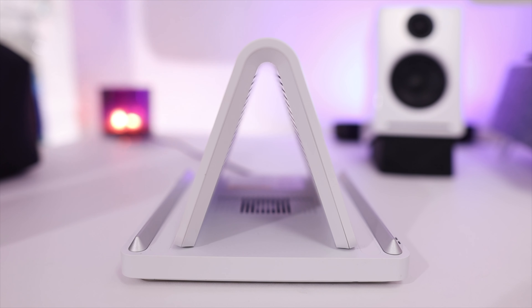Hey guys, how's it going? It's Amanda. Today we're going to talk about some new desk accessories. It's 2020, everybody's working from home, so let's step up your desk setup. The first thing we have is right in front of us — what do you guys think this is? Leave a comment down below if you have any guesses.